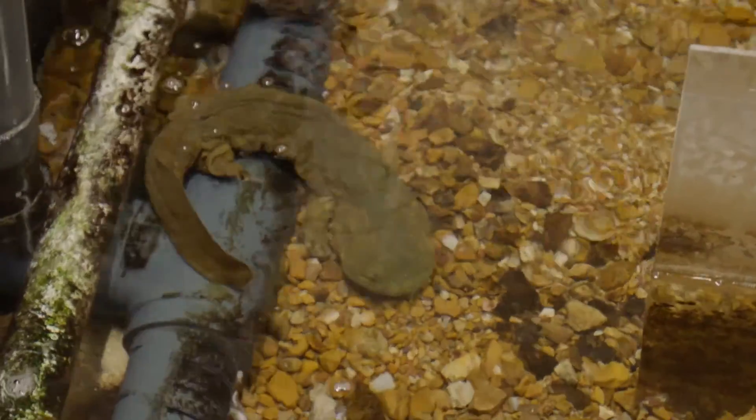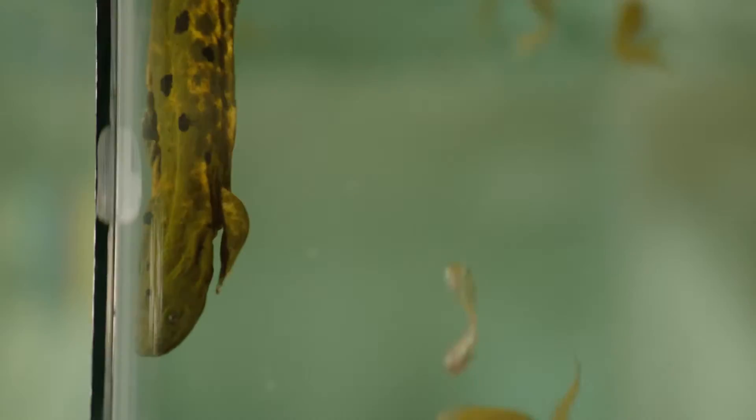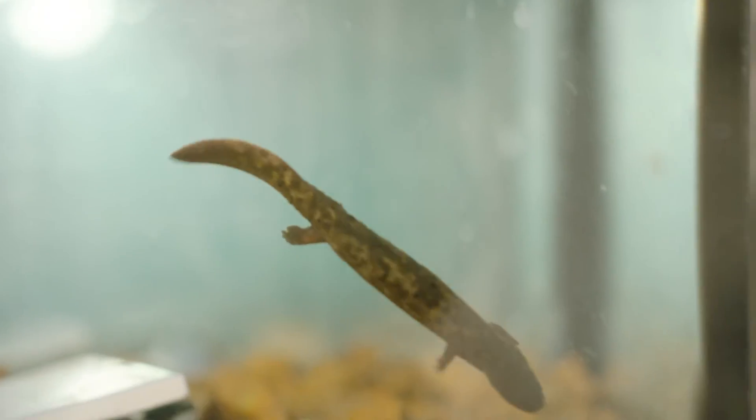I love my job and I love taking care of hellbenders because I know that if it weren't for us working with them, they'd probably be gone within the next 20 years or so. Knowing that I am helping to save them and to save this species makes my job completely worthwhile and makes me love it even more.